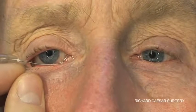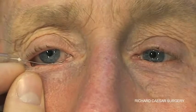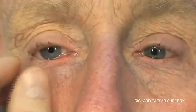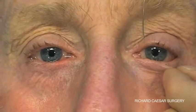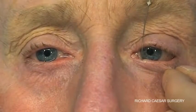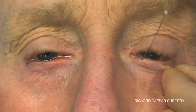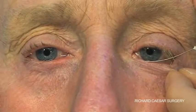The cannula slides into the sac, or reaching a common canalicular block, prior to injecting. There's no need to dilate the punctum and there's no need to use any local anaesthetic. A very gentle hand and a very careful change of direction is all that's required.